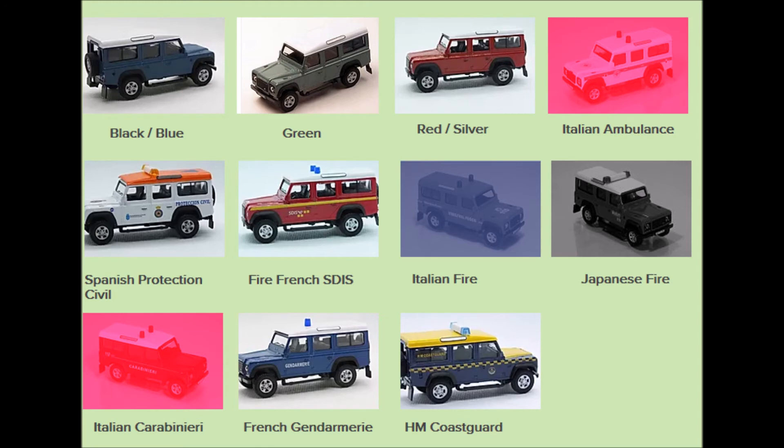We now move to the 110 version, and these are split into two categories: basically the unliveried ones, and then the ones that bear liveries or decals. In the unliveried ones there are eight different combinations to be found in colours. All bear the white roof, and the wheel types are spread across Type C and Type D, with most of these unliveried ones having just a Land Rover in place of a number plate.